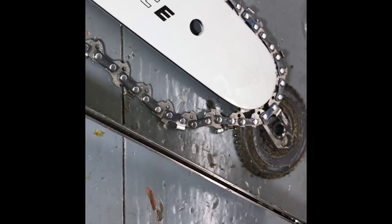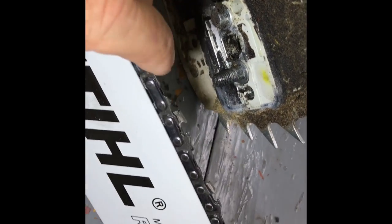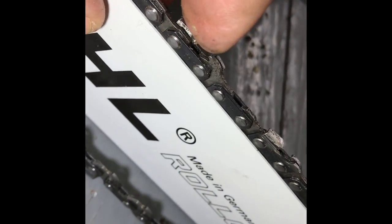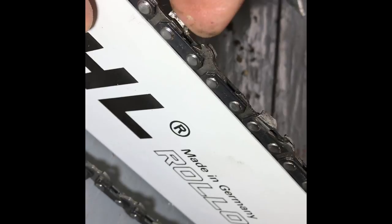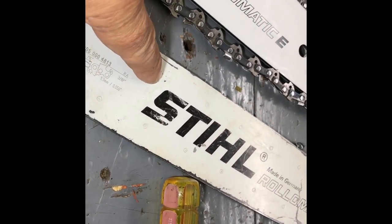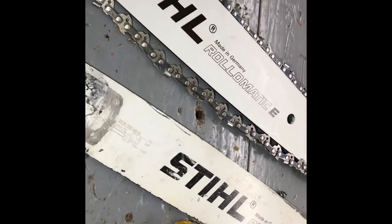Plus, the channel — the groove that the chain rides in — is going to be more wider. And I'll show you how you know. You wiggle this back and forth. See how very little this wiggles? Very little. I'm going to put this on the other bar and I'll show you when I come back.